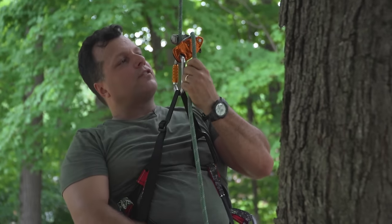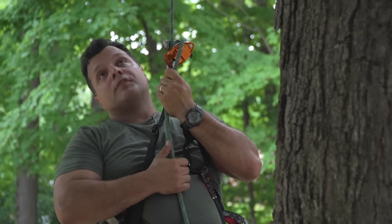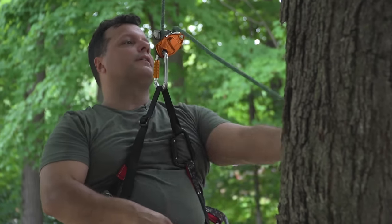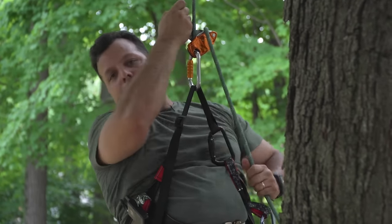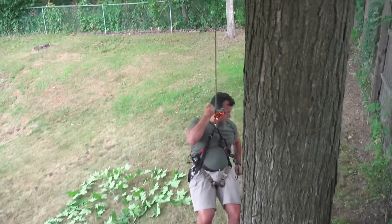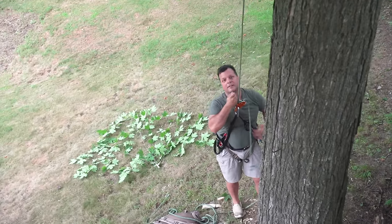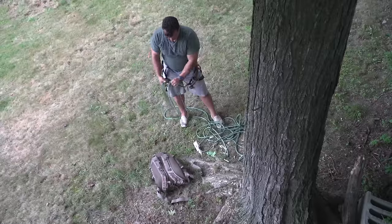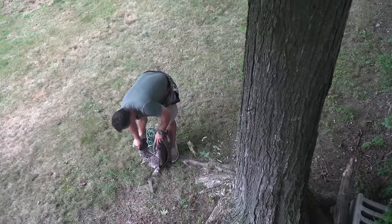The beauty of SRT is it's the funnest way to come out of your tree — you can kind of pretend you're an army ranger coming on down. That's how you get your gear up and down the tree. Pull your rope out, stick it in your pack, and you go.